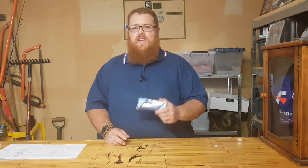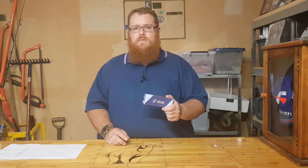Hey guys, welcome back to the Man Cave with Big Kev. Thank you very much for tuning in. In this episode we're going to go over the Albinox folding knife that was sent to me by Blood Vein Industries. Let's have a look.